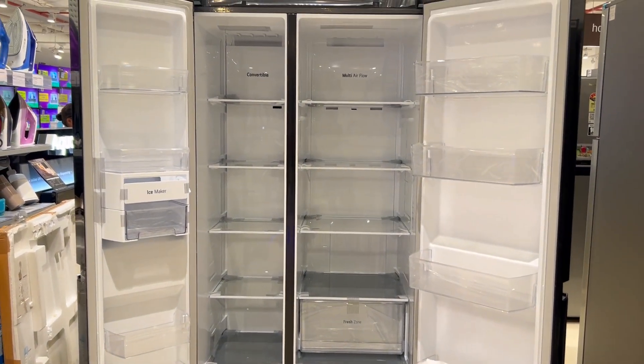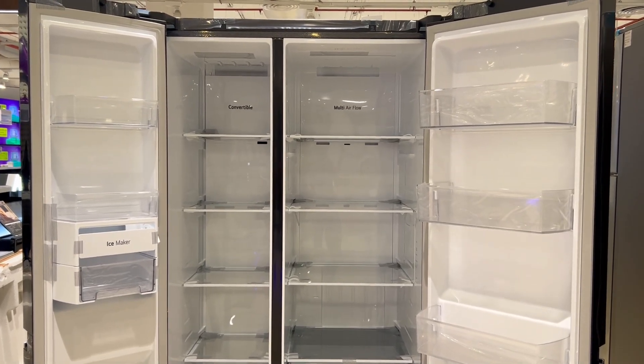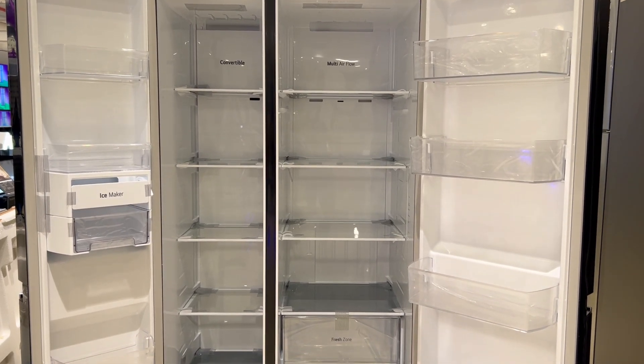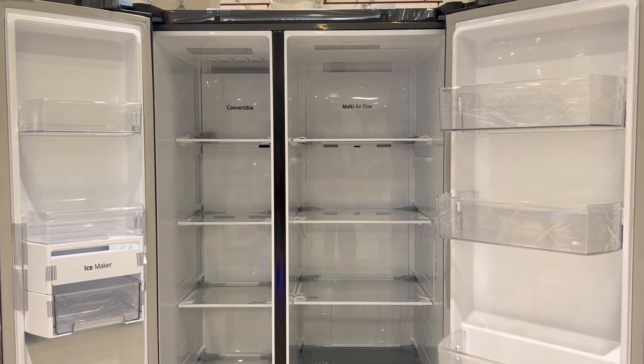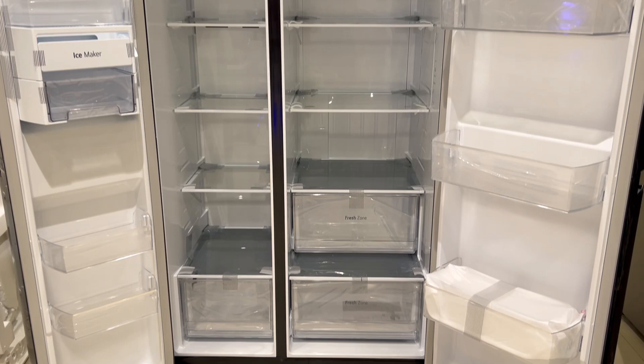In any side-by-side refrigerator, the right side portion is the fridge and the left side portion is the freezer. If we talk about the ratio, on the right side you get 60% fridge and on the left side you get 40% freezer. So it is a 60-40 ratio in this refrigerator.